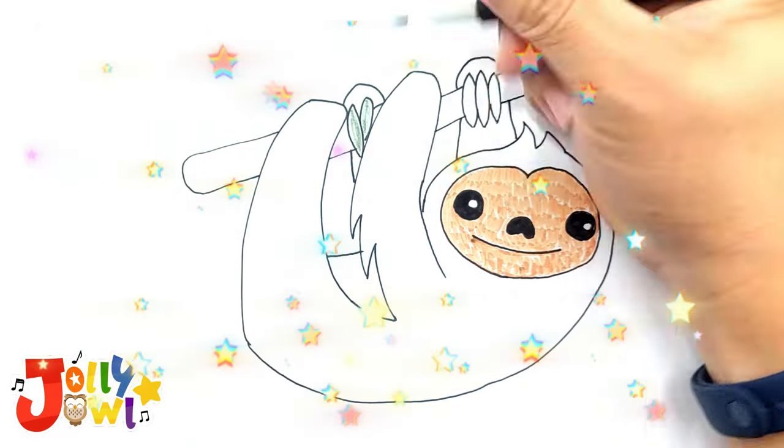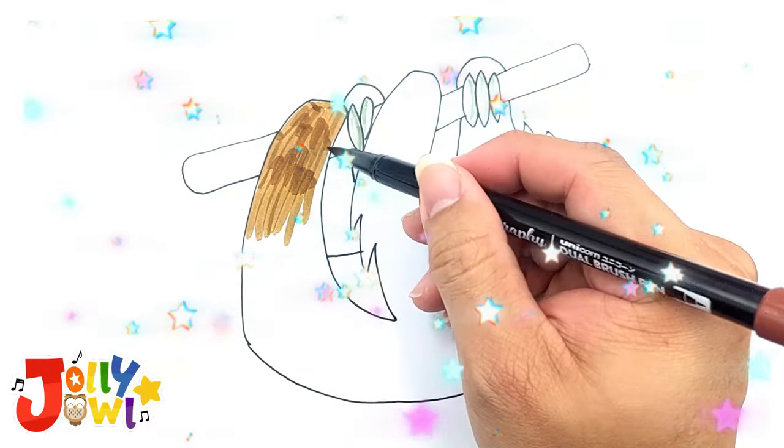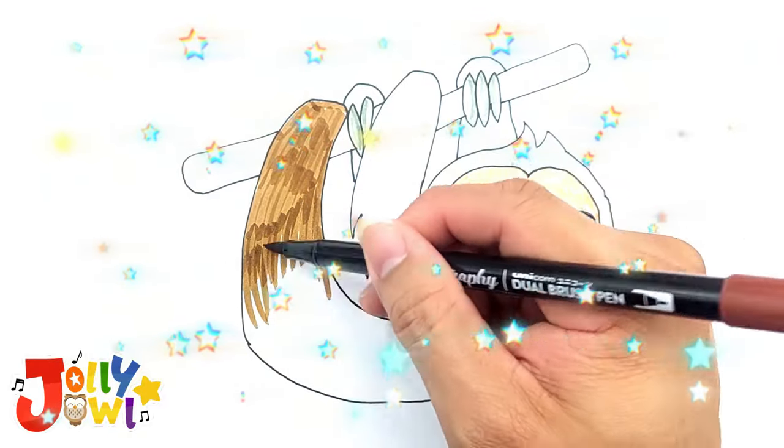Apply gray to color the long claws. For the body, use brown and use longer, overlapping strokes to mimic long fur.